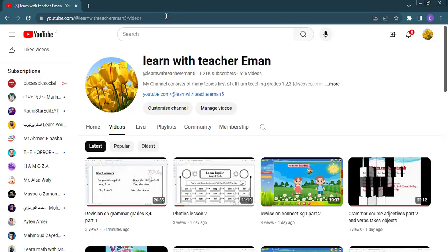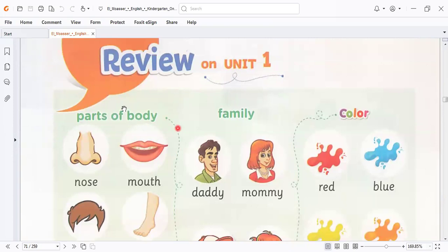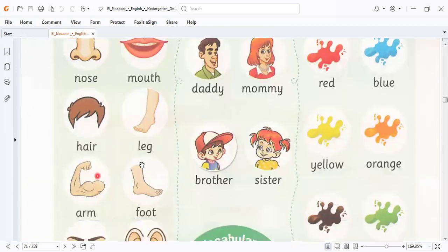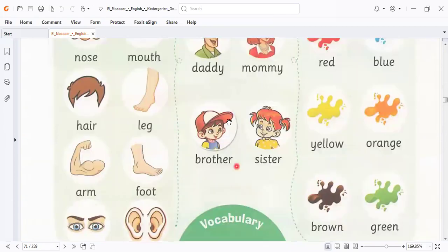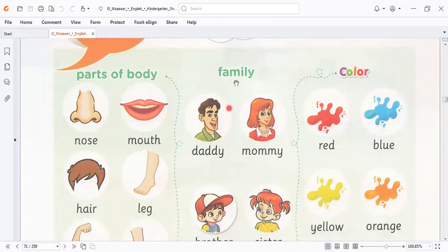Let's go to our lesson today. Today we are going to make our revision on unit one. In this unit we took parts of the body, which are: nose, mouth, hair, leg, arm, foot, eyes, ears. We also have the members of the family that we listened to and enjoyed the song about — daddy, mommy, brother, sister.